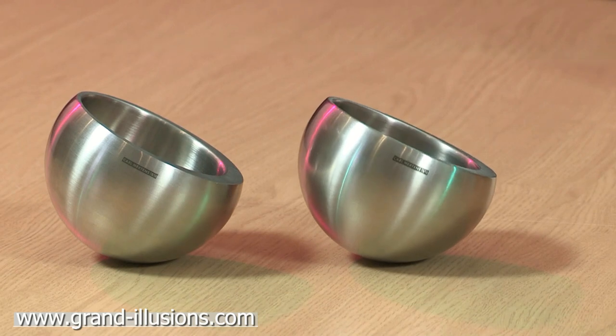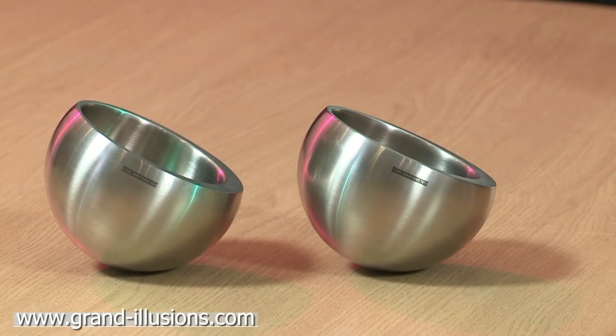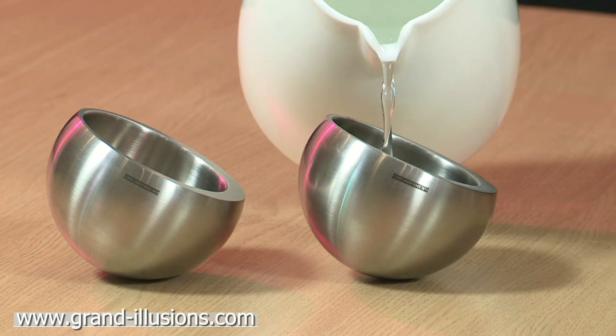Now if we fill it with water, the water will gather — well, much more water will gather on the thin side than on the thicker side — so it balances up. I think that's what will happen when we now fill with water very gently: we should get the thing to become almost level.